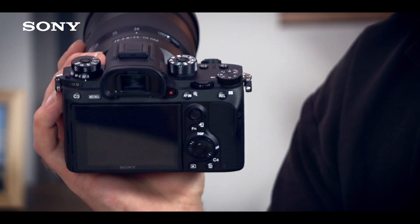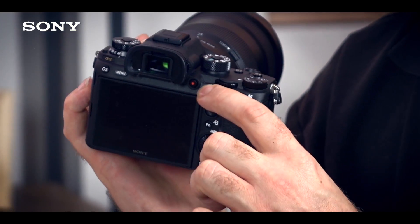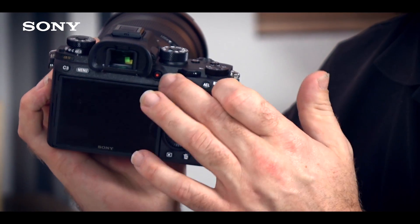We've added other small touches such as an AF-ON button at the back, so for people who like to back-button focus, this is easily accessible. But like many of the buttons on the camera, it's also customizable. You'll notice that the dial on the back is slightly bigger and sturdier than on our other cameras, with more defined clicks, so you can be very precise and won't accidentally touch it.